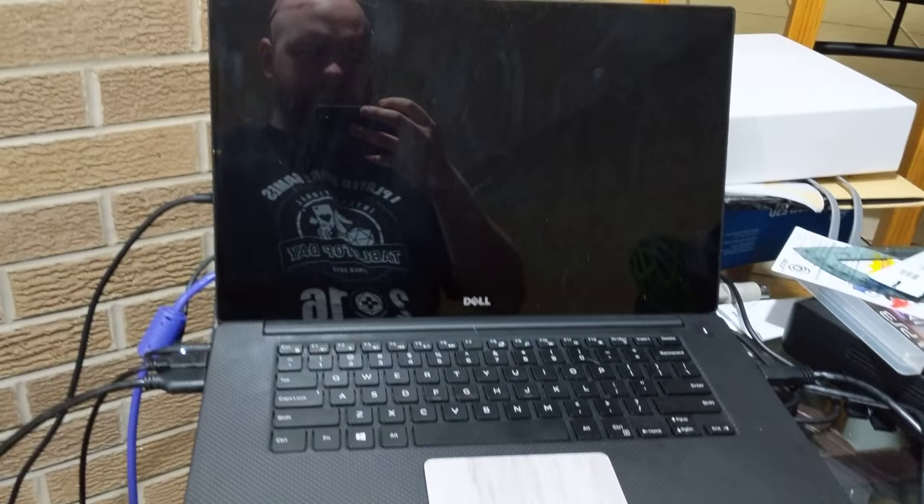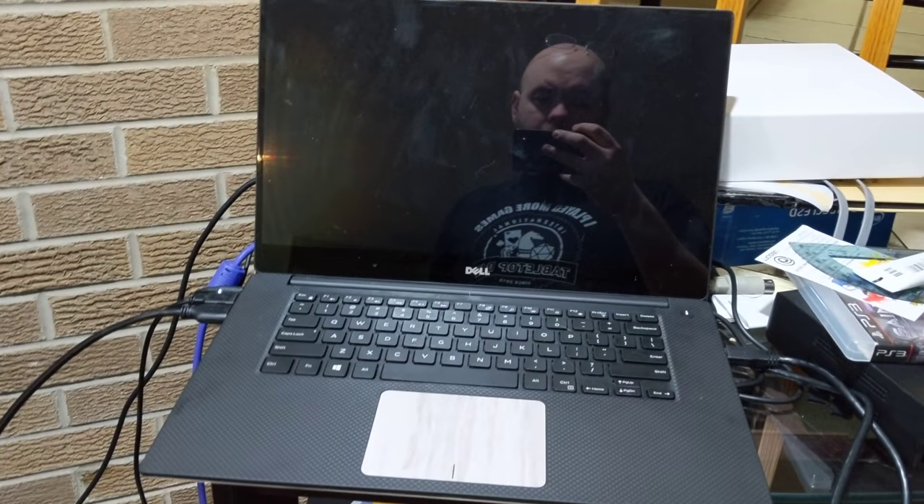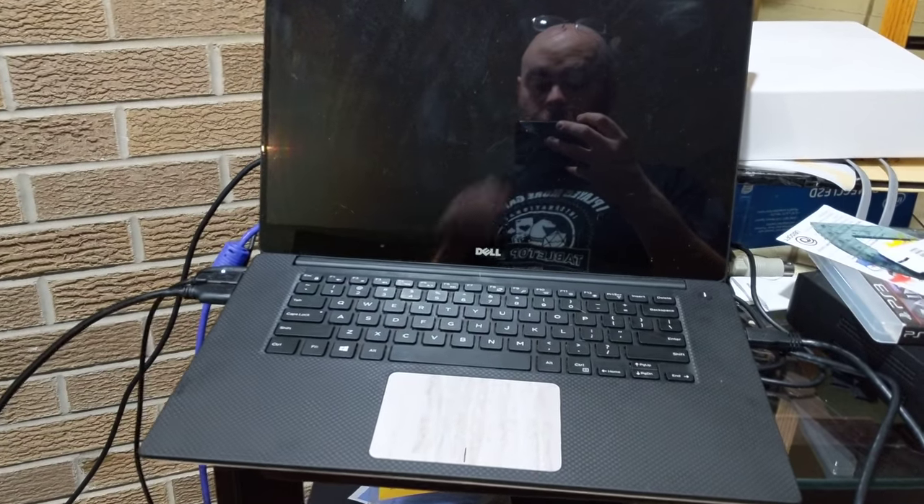This is Florena. This is my XPS 15 — XPS 15 9550. A nice laptop after all of its parts have been replaced more than once.